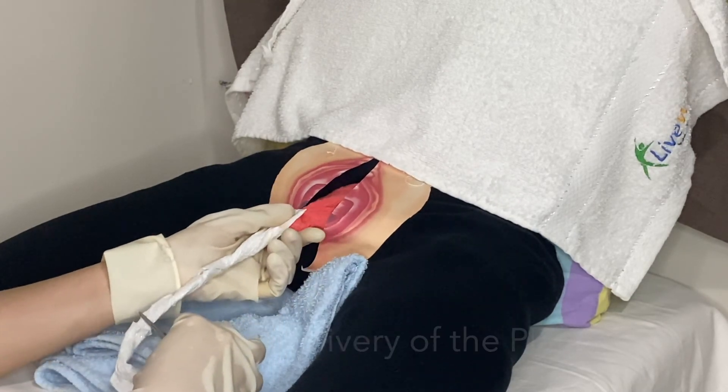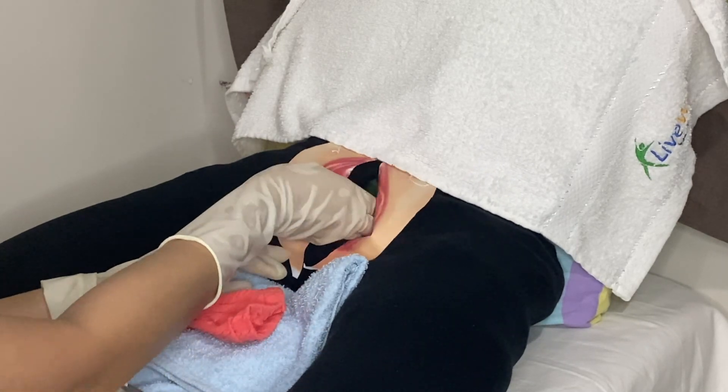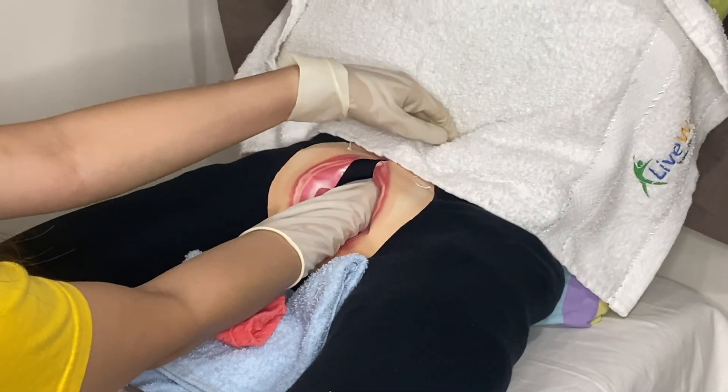As the placenta begins to come out, grasp it with both hands. Place it in the basin and inspect the perineum for lacerations. Perform fundal manual massage.